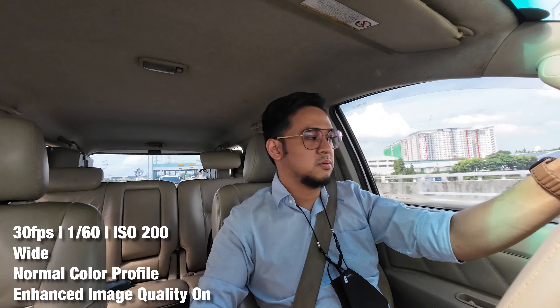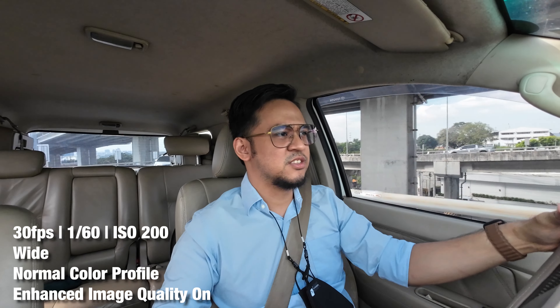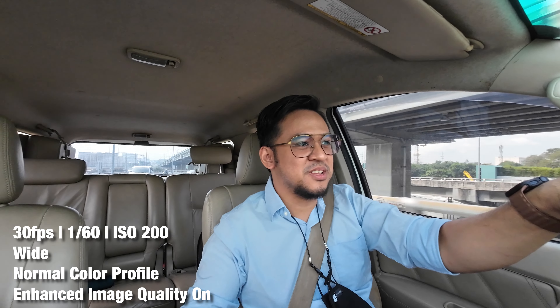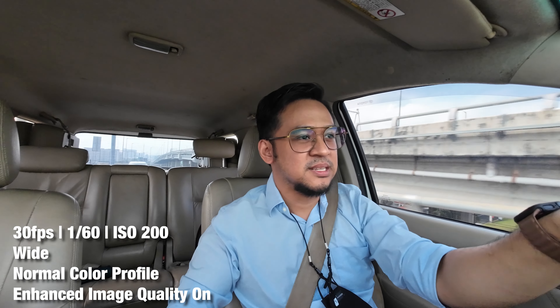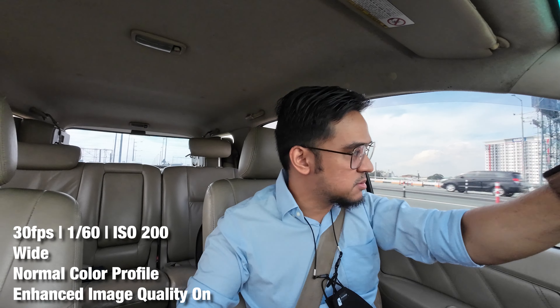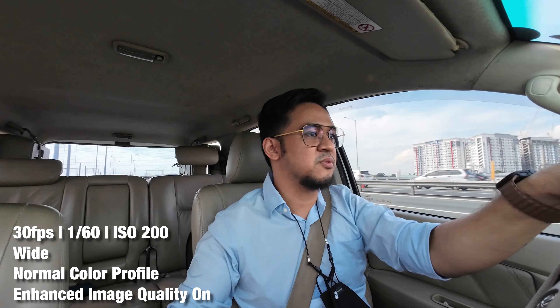Still vlogging on the DJI Osmo Action 3. Sorry for the engine noise, but I wasn't satisfied with the images I got. That's the point of this video though — to see how it performs in not-so-good conditions, because you won't always have ideal lighting. That's where the weakness of these action cameras really shows.